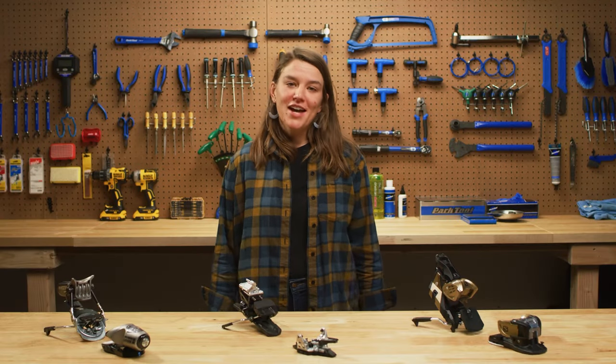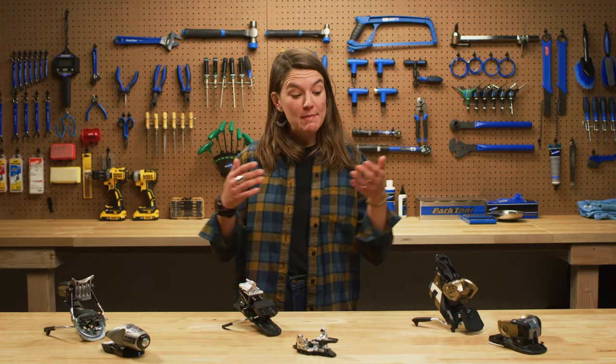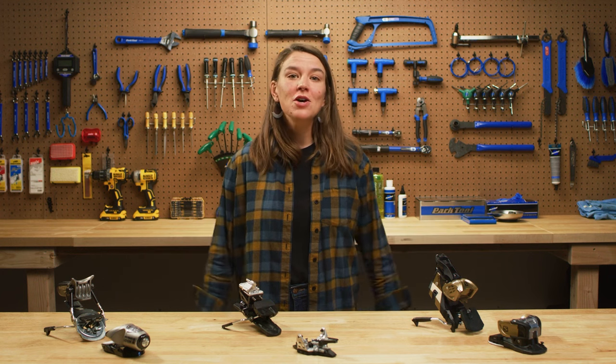Hi, my name is Hannah. I'm a gear head here at Backcountry and I'm going to talk about ski bindings and what you need to know to get the right pair mounted on your skis.